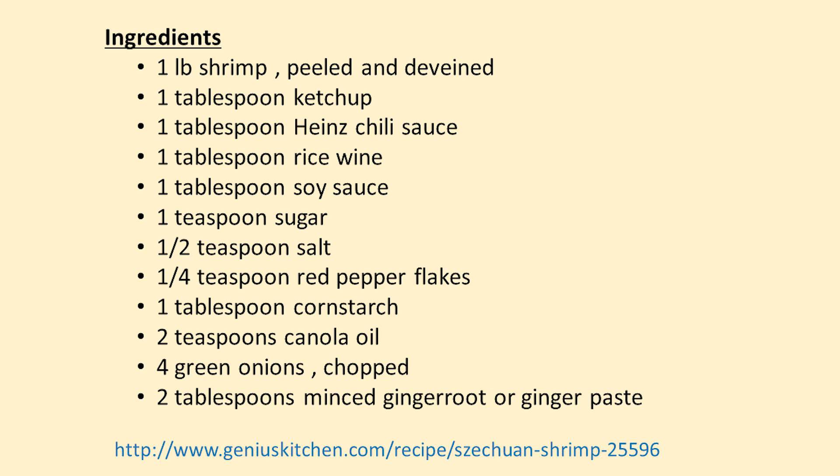Here are the ingredients you'll need: one pound shrimp, peeled and deveined; one tablespoon ketchup; one tablespoon Heinz chili sauce; one tablespoon rice wine; one tablespoon soy sauce; one teaspoon sugar; one half teaspoon salt; one fourth teaspoon red pepper flakes; one tablespoon cornstarch; two teaspoons canola oil; four green onions chopped — although I just used regular onions — and two tablespoons minced ginger root, or in my case I use ginger paste from a tube. This recipe was from Genius Kitchen and I'll leave the link below.